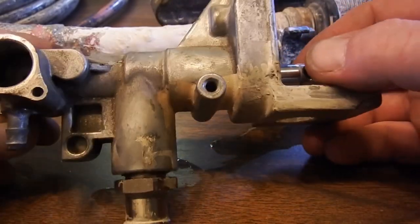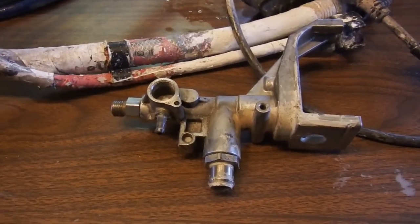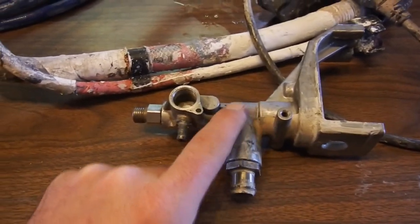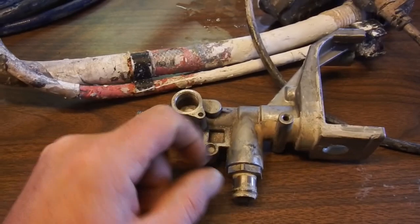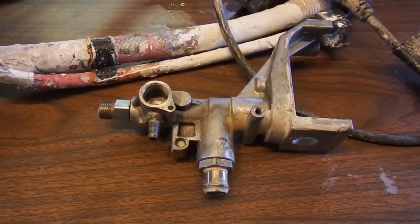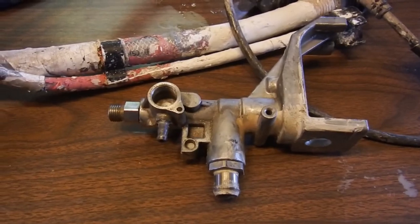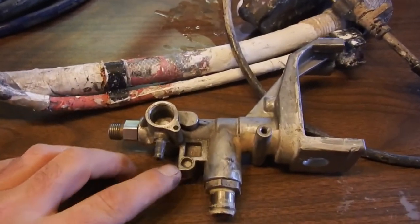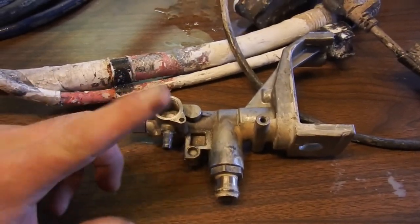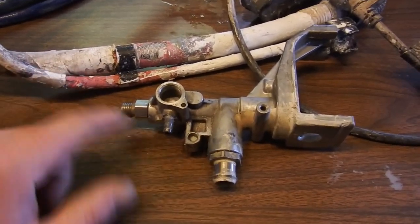This is an old pump. On these Graco Magnum X5s, when the piston seals inside the cylinder get bad, you're pretty much done with this pump — you have to buy a whole new pump, you can't just replace the piston assembly. I have a video about the Graco Magnum pumps that I'll link to in a card up here. But let's go over these valves.